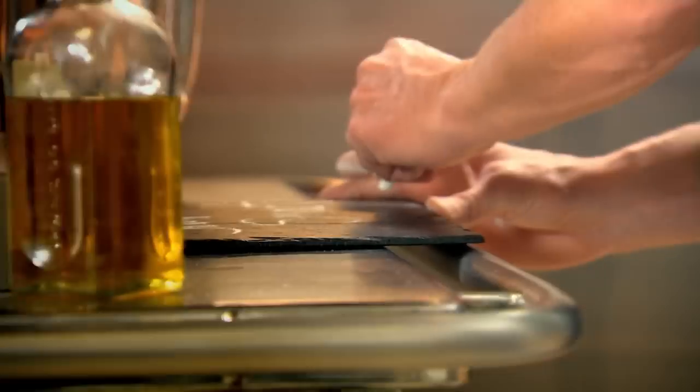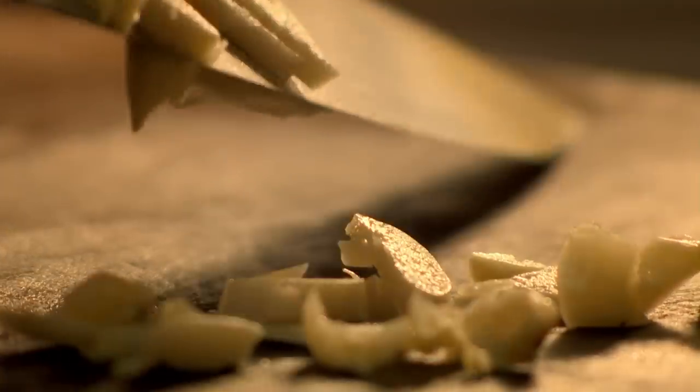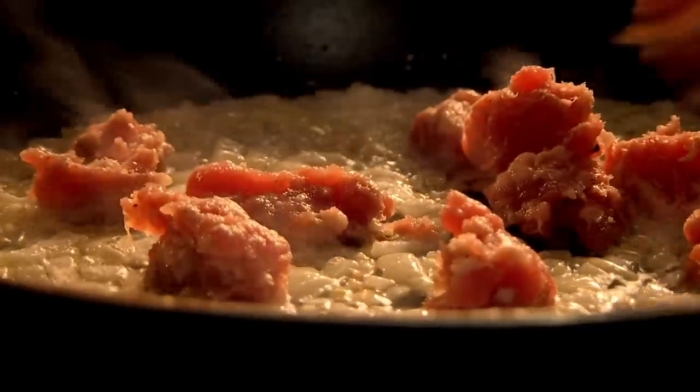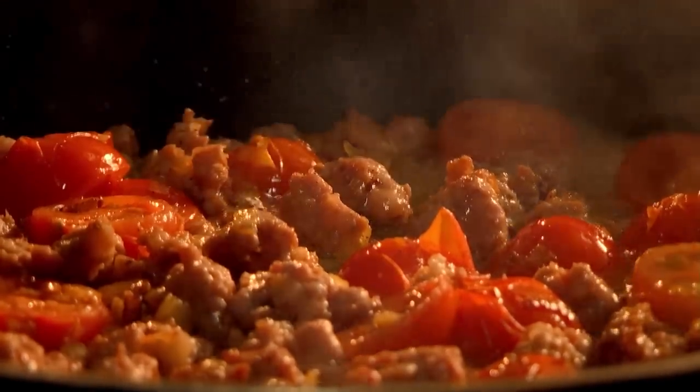My next pronto pasta dish is tagliatelli with quick sausage meat bolognese. First, boil dry tagliatelli in salted water. These long, thin ribbons of pasta come curled up in nests and take around 10 minutes to cook. Then add olive oil to a hot pan and fry finely chopped onion, thinly sliced garlic and sweat until soft. Next, remove the meat from your sausages by cutting open their skins and crumble into the pan. Fennel or Sicilian sausages are perfect for this dish, but any flavoured sausage will do. When the meat has browned, add halved cherry tomatoes, season, and add a few spoonfuls of the pasta cooking water — the starch thickens the sauce and helps it stick to the pasta.